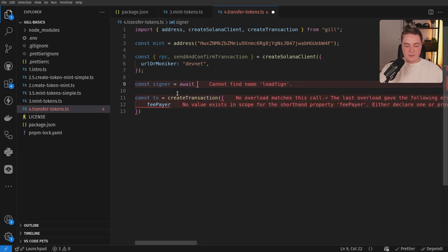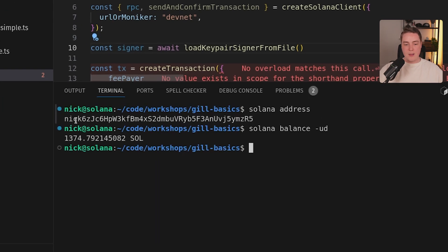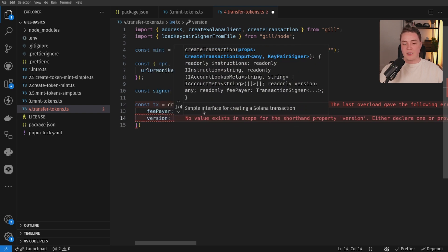So let's load in our key pair signer from our local file system. Load signer from file — this is going to get our default CLI key pair. You can see here in my console my address is NIC6E, I have DevNet Sol, and this is the address we're going to load in. We're going to use that as our fee payer. Next up, we can set a transaction version.